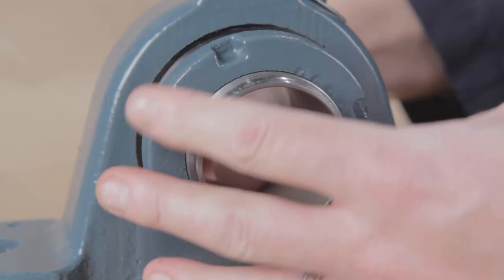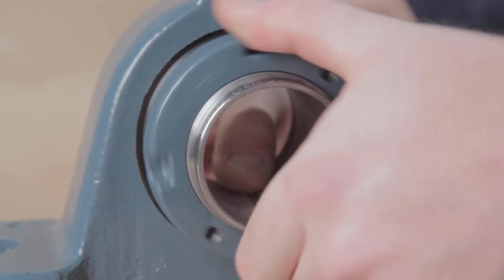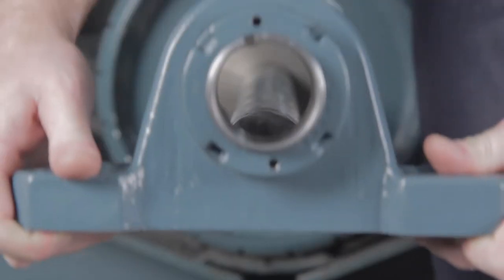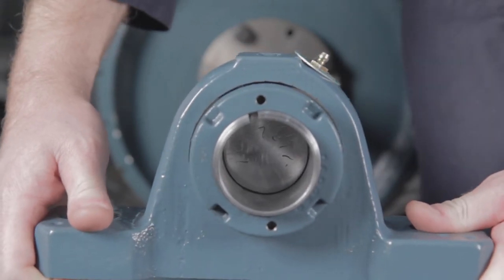While holding the adapter sleeve, rotate the lock nut counterclockwise one to two turns. This will allow the adapter to fully expand. Slide the bearing to the desired position on the shaft.